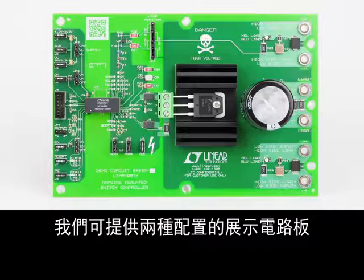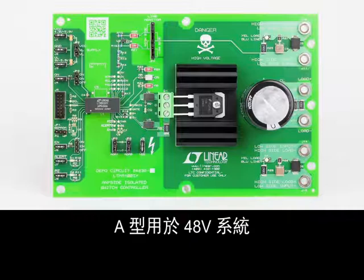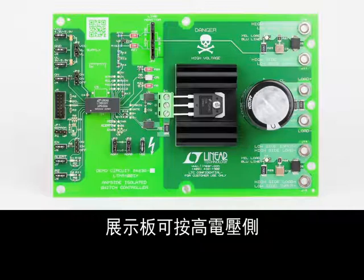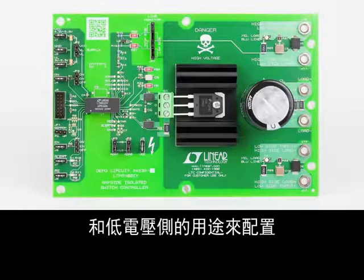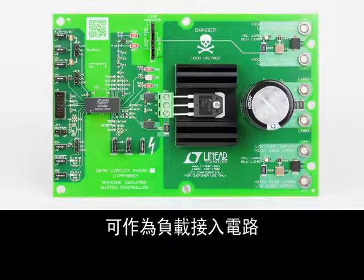A demonstration board is available to evaluate the LTM9100 in two configurations: the dash-A for 48 volt systems and the dash-B for 380 volt systems. The board may be configured for both high side and low side application and includes a 330 microfarad capacitor which may be wired in as the load.